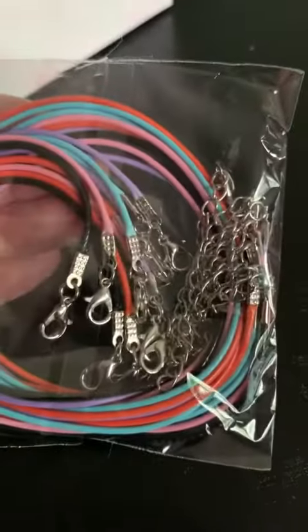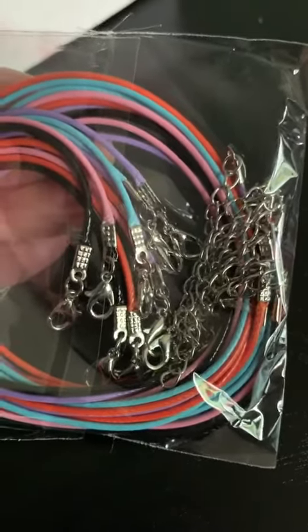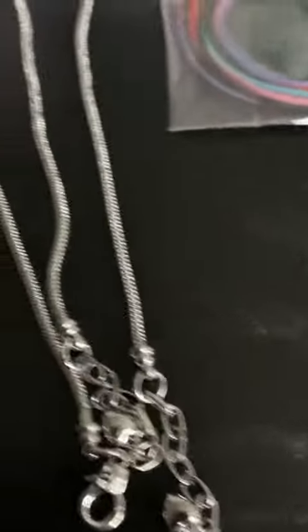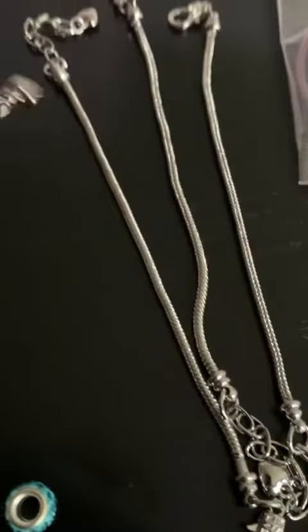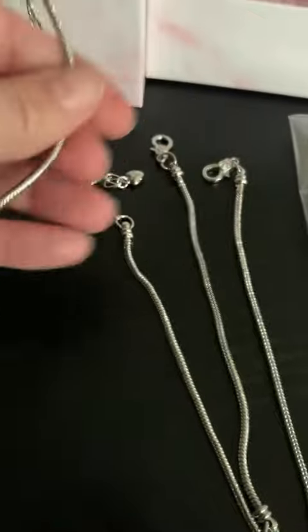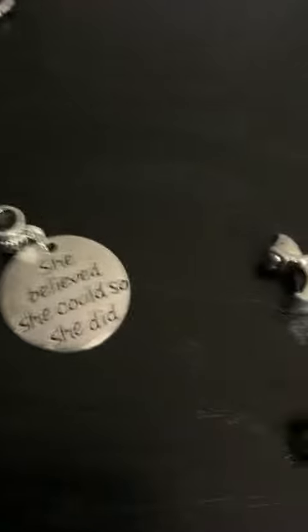These are the longer strands, and what I wanted to show you is they are already put together — all the clasps and everything on here — so that eliminates a lot of the frustration for building jewelry. I'm really impressed with the quality of this. It's large and thick and I wanted to show you some of the charms.